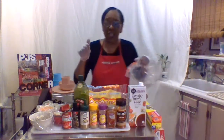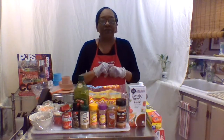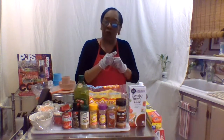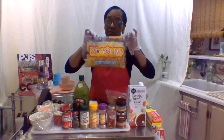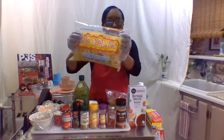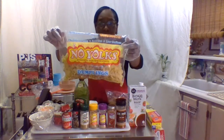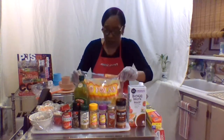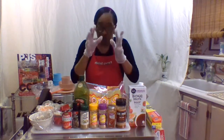Welcome back everybody to another video. Today I wanted to show you how to make short ribs a different way. We're going to make them with noodles - egg noodles or no-yolk noodles. This is the one that I use. It's cholesterol-free, low in fat, low in sodium with only 15 milligrams of sodium. I want to show you all the ingredients that we're going to use with the meat.